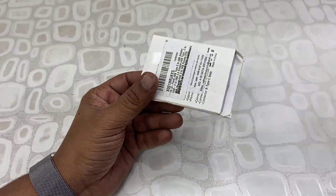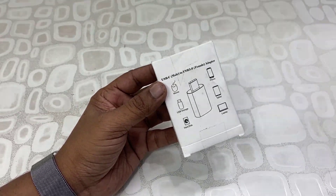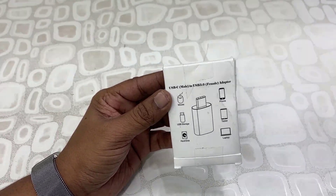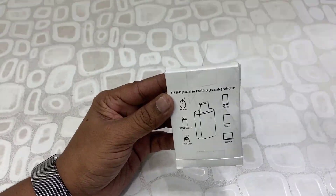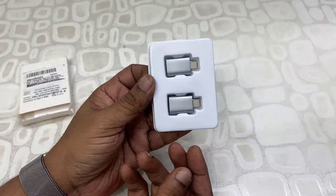This is a very compact and small USB 2 to Type-C converter for your MacBook. The latest MacBook comes with only Thunderbolt or Type-C ports, so you can use this small device to connect your USB devices to your MacBook. Let's unbox it — it's a very small thing.